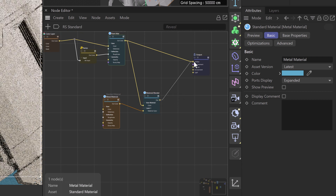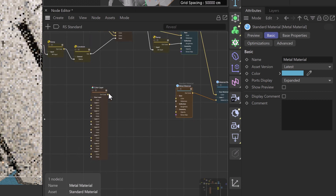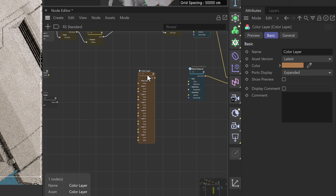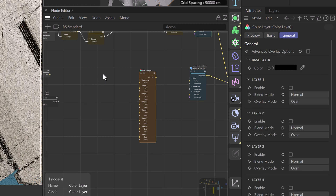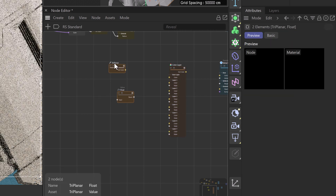We'll connect our material blender to the surface of our output node so we can see it. For our color layer node, since we're only starting off with one texture, we'll head into the general tab and disable layer one for now. That ensures we don't end up with a black texture when we don't intend to.